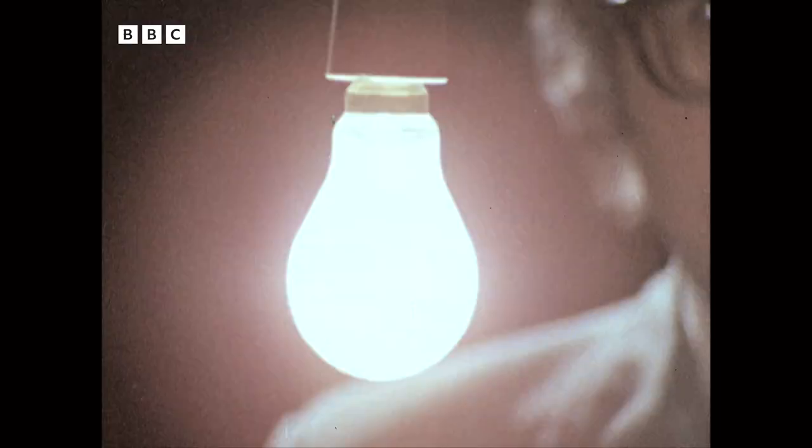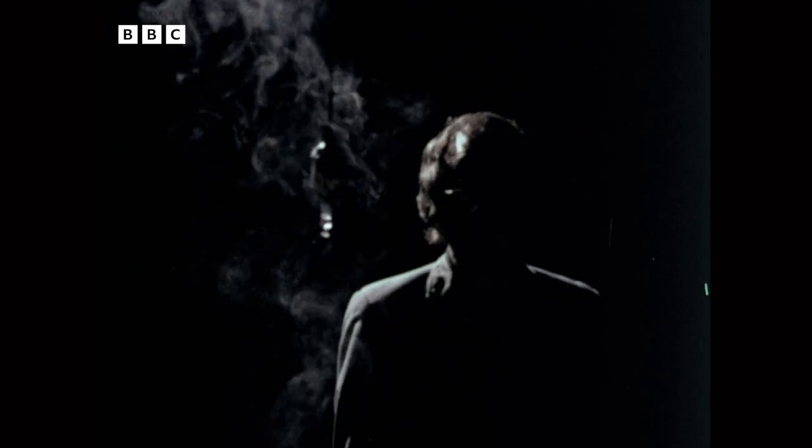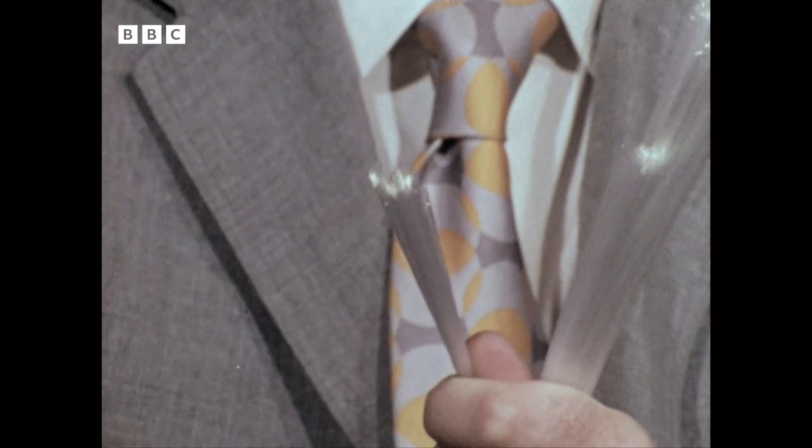The trouble with light bulbs is that they're hot, full of electricity, and very vulnerable. Fibre optics are none of those things. They're hair-thin coated glass rods. You put a light source in at one end, the light bounces back and forward down the rods and comes out at the other end. The light itself is cold, the electricity is as far away as you want the light source to be, and even if you break them off, you still get light.